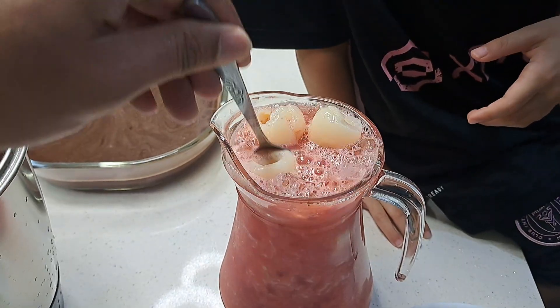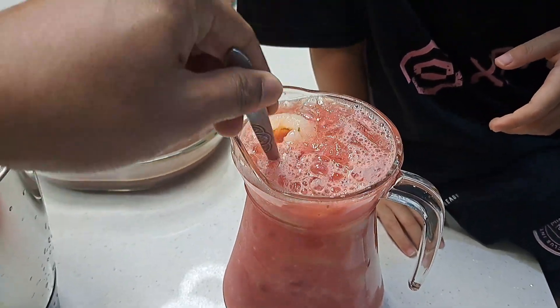Now let's mix it. That can be delicious!